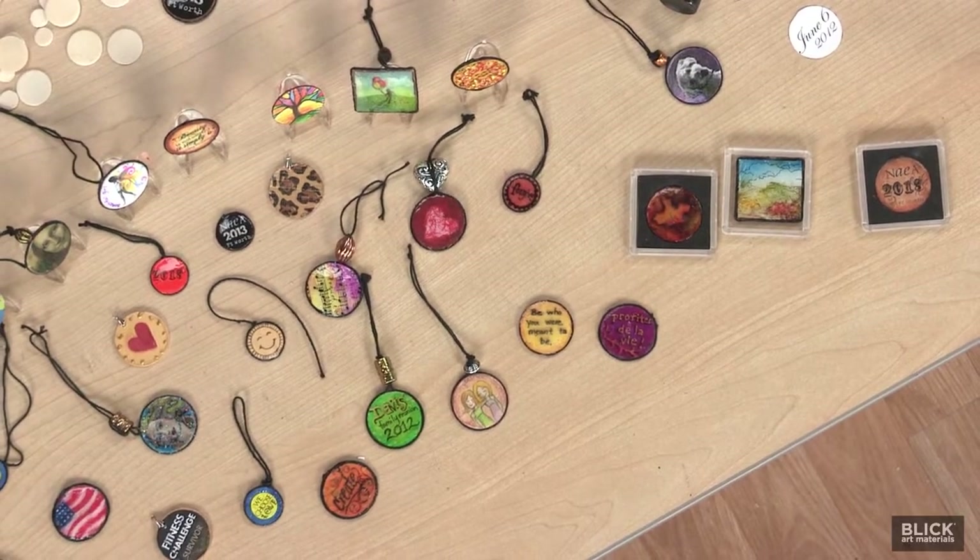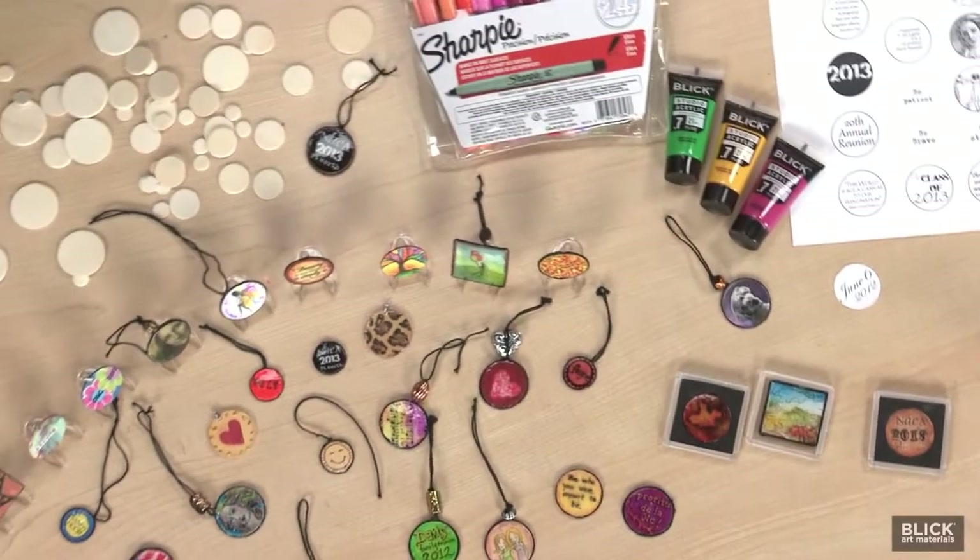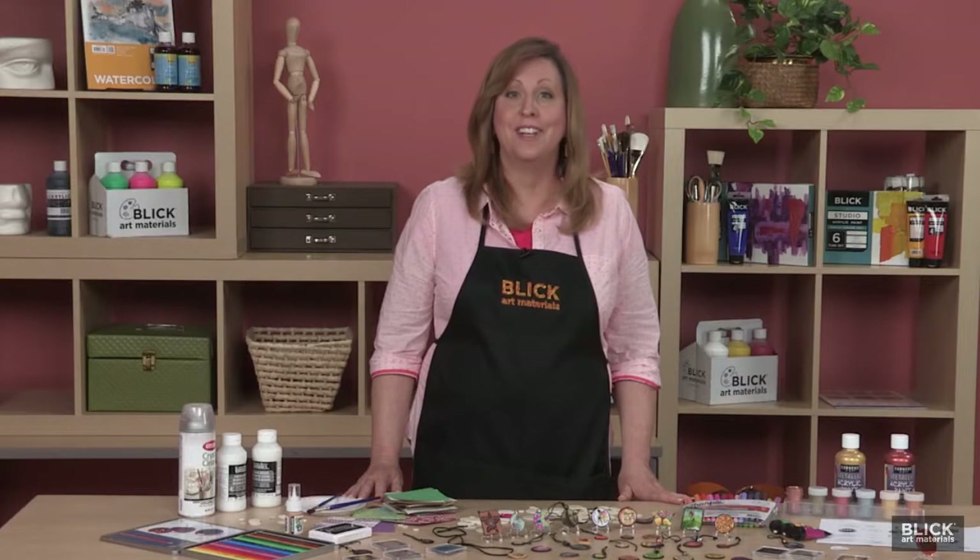Today, I would like to introduce something called an Artist Challenge Coin, or ACC, which can be created for sharing or collecting.